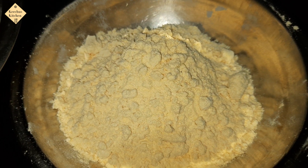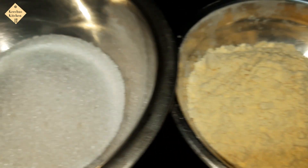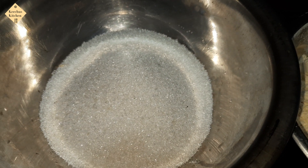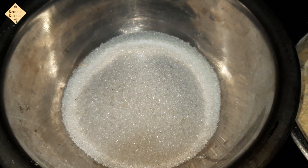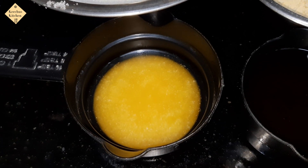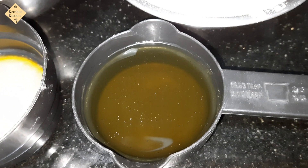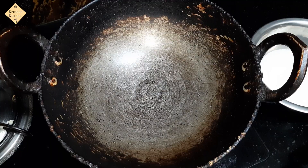We are going to use 1 cup of sugar. The sugar consistency is good. These are Ghee Mysore Paa, and since we are making 1 cup of sugar.